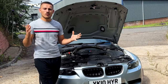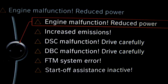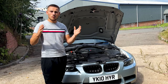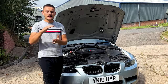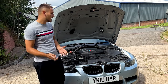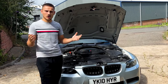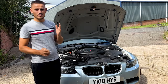Throttle actuators are a common issue on these cars — they will basically throw up a bunch of faults on your dashboard: drivetrain warnings, engine power loss, and the car will go into limp mode. As soon as you hit the throttle it will just rev and drop, rev and drop, and won't go past a certain RPM. That's because the throttle actuators tell the car how much throttle it gets, and if they're not working properly your car will not drive correctly. You are just damaging the car if you leave it, so get them done.